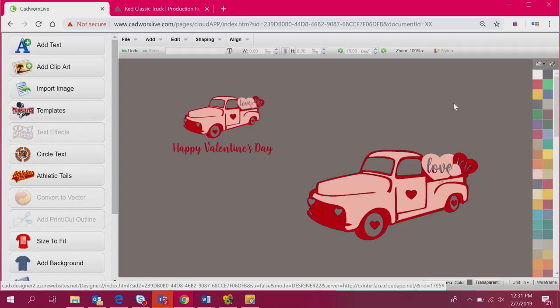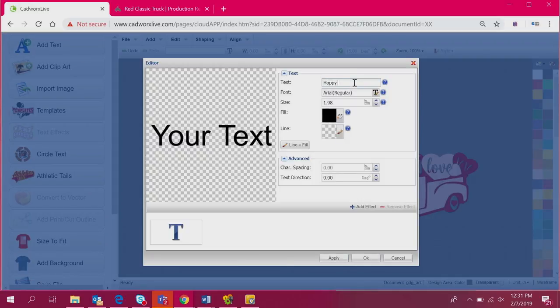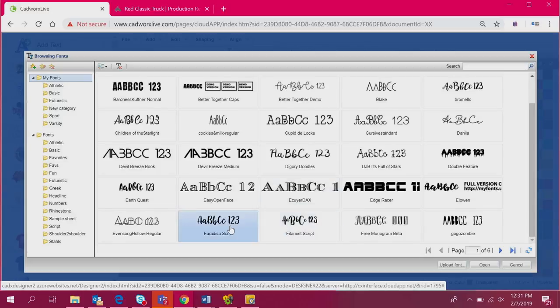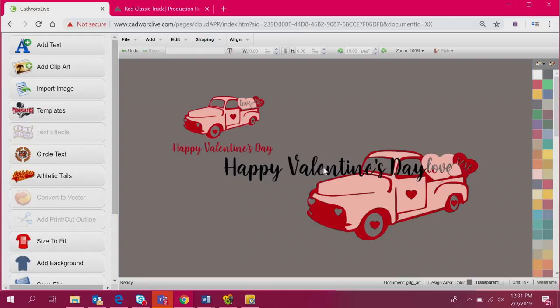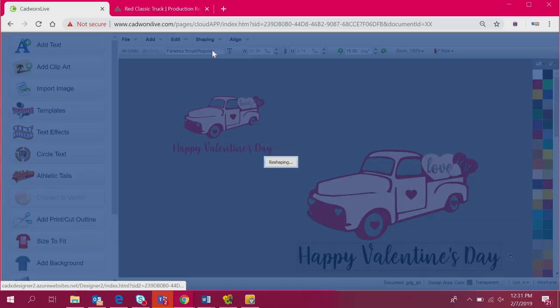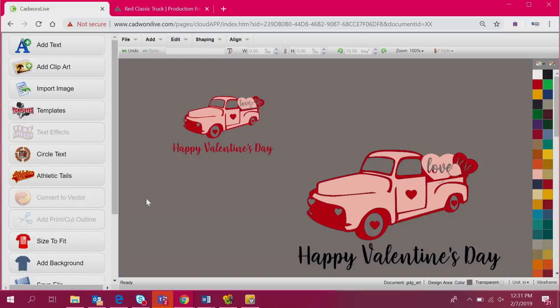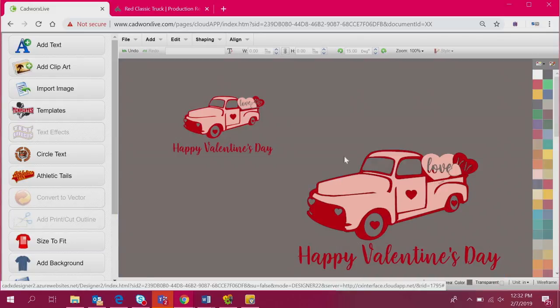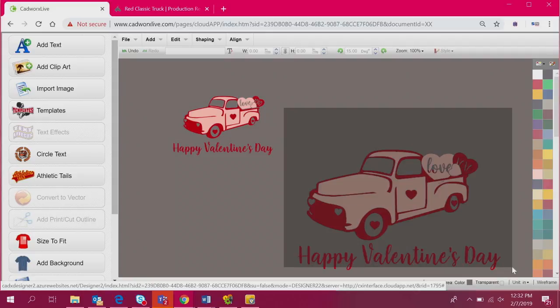Then we add our text using the same font as the hearts. I type in what I want and select my font. The last thing we need to do is weld — I'll select it and go to Shaping and Weld so that our cursive text isn't overlapping each other and creating cut lines into the final piece when we're weeding. That is exactly how we utilize Great Dane art to create a graphic for Valentine's Day.